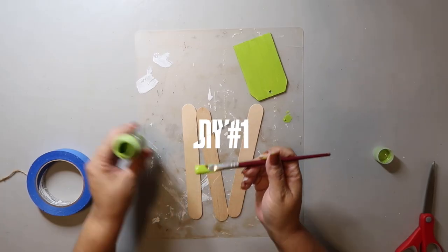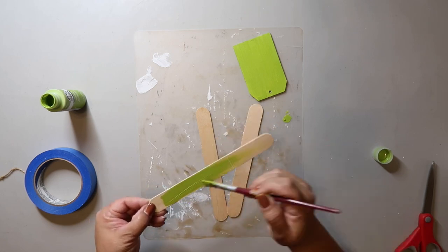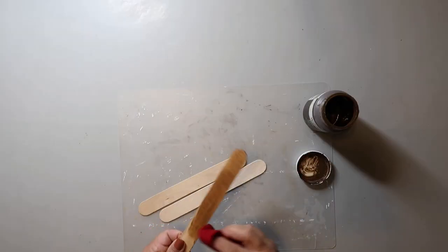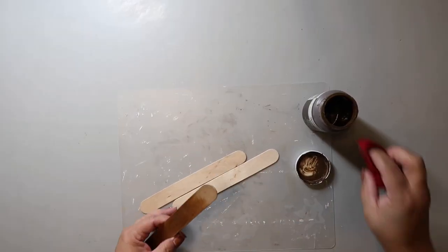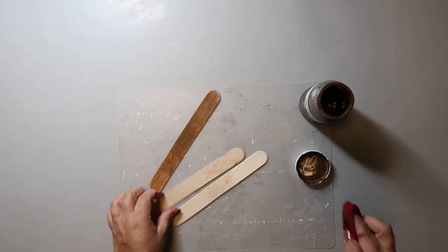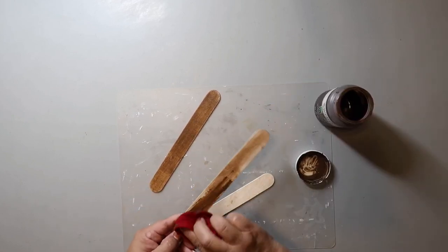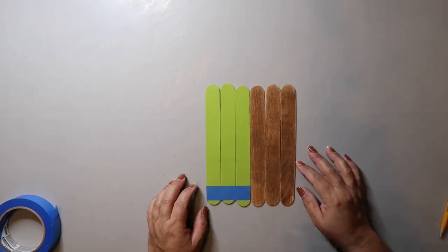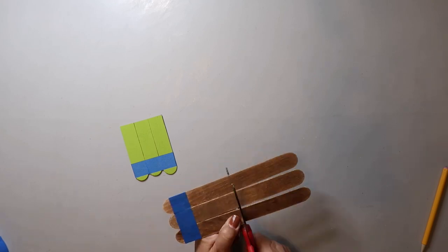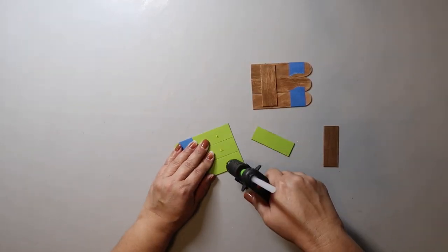We are kicking off DIY number one by painting these three jumbo craft sticks front and back with Bogart Matte Paint in the color Citrus Green, and we'll take another three jumbo craft sticks and use Waverly Wax in the color Antique to stain the front and back. I normally paint it on and then wipe it off with a damp cloth, but for this I'm just wiping it on with a damp cloth, and it dries pretty quickly. Now that both sets are dry, I'm using some painter's tape to attach them together, figure out how long I want them to be, cut them off, and hot glue the cut-off pieces to the back to hold them together and stabilize them.